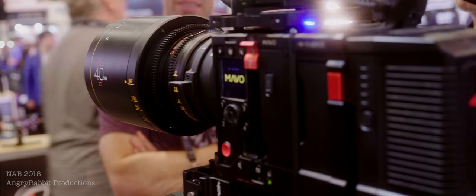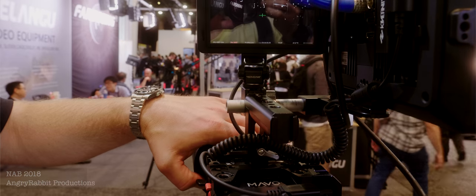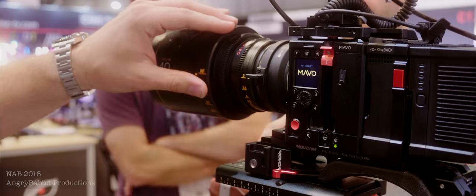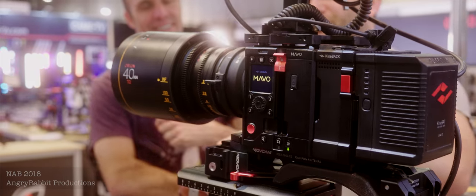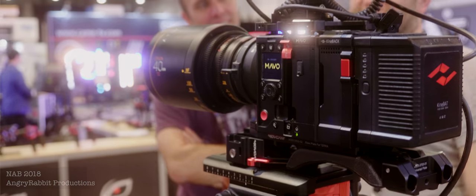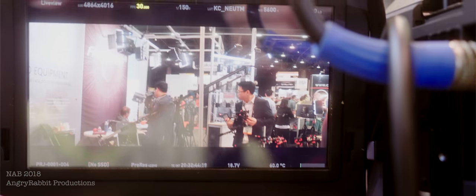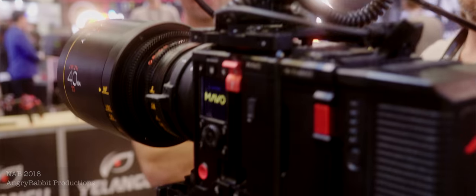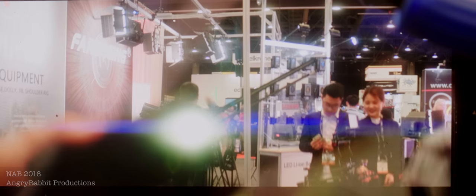Build quality was another matter, as the engineering samples we played with seemed a bit flimsy as we rotated the focus and aperture dials. One could see this being a problem when paired with a higher torque follow-focus motor. We've heard there will soon be offerings from several more companies, so if you're on a budget, it might be wise to take a wait-and-see approach before committing to a new set of anamorphic primes.